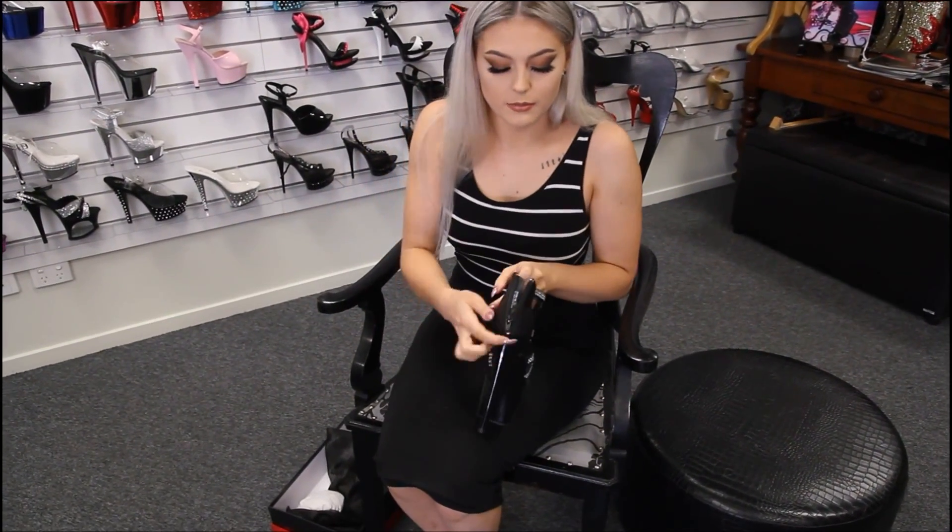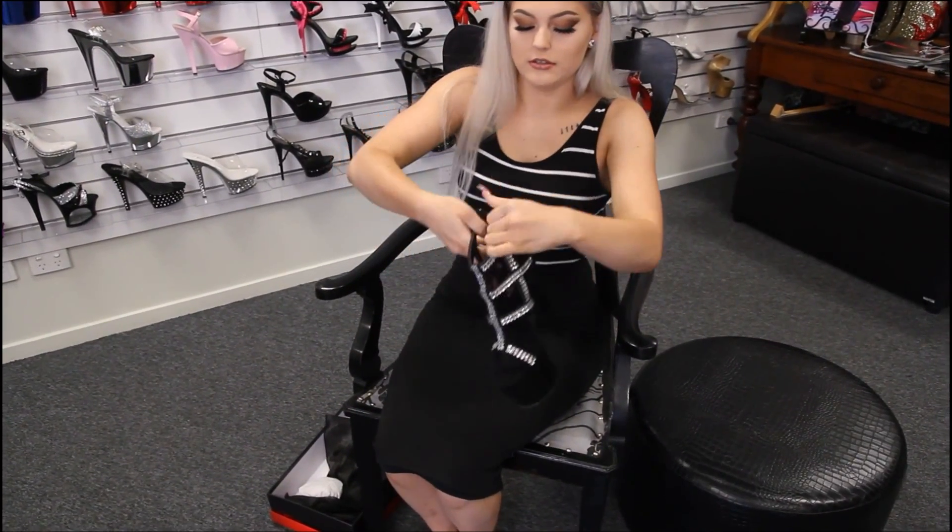These do have a zipper in the back to make it a lot easier to slip into the shoe.